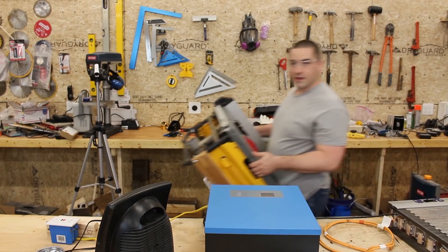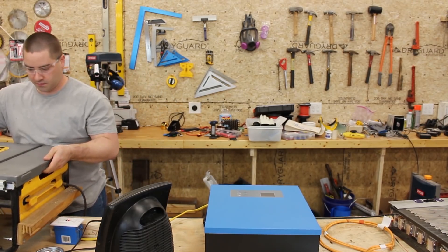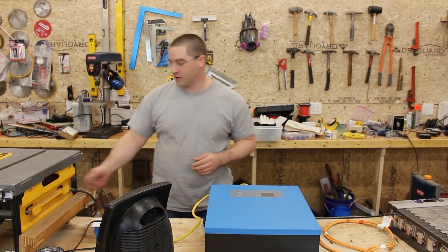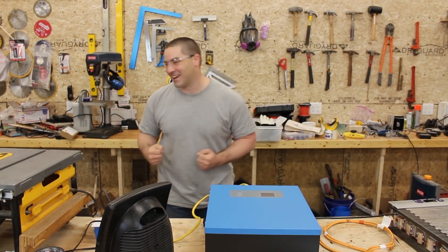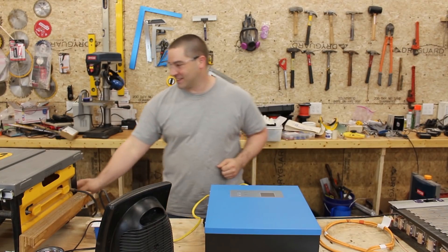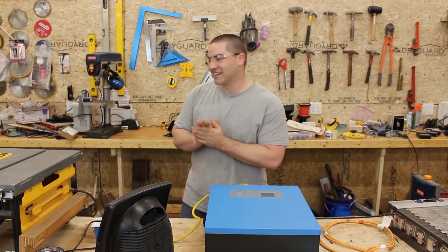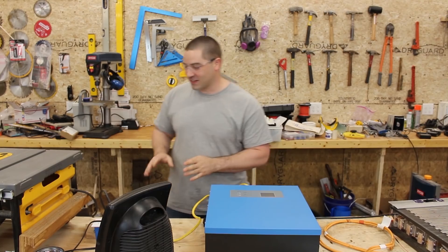Here's my table saw — this is a 15 amp motor. It's really good to see that — alright, so we know the saw can start. Excellent!